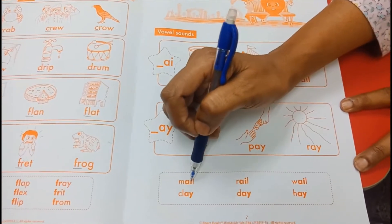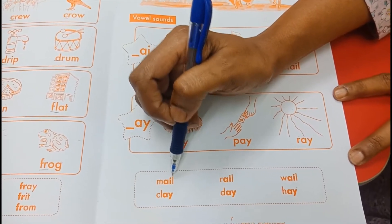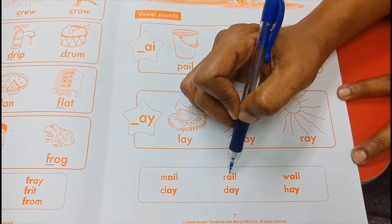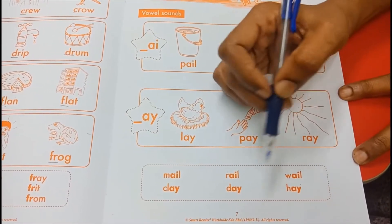A-I, A. Mail — M-A-I-L, mail. A-I, A. Rail — R-A-I-L, rail. A-I, A. Wail — W-A-I-L, wail.